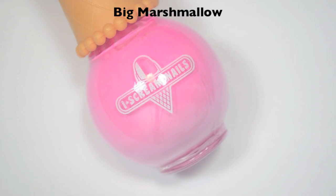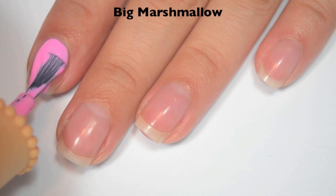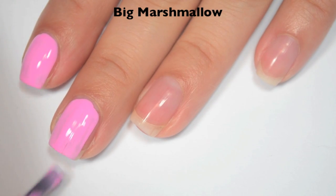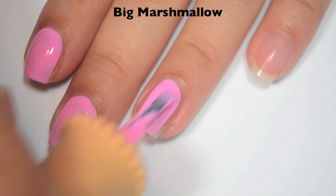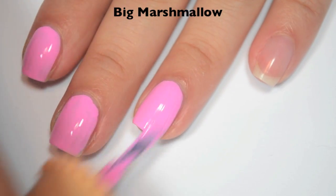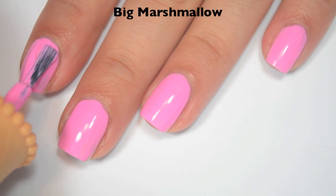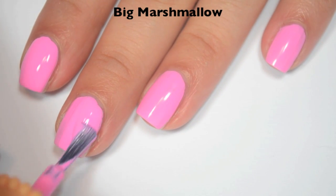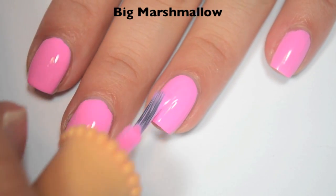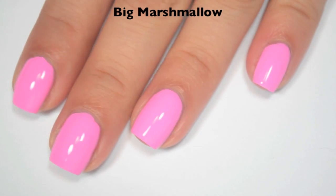The next polish is called Big Marshmallow, which is kind of a bubblegum pink. Here is one coat — a little bit streaky but it does cover pretty well. Formula is good, in between the thickest and thinnest I've used so far — Grasshopper Pie was probably the thinnest, Gummy Bear the thickest, this is somewhere in between. Here is two coats — it covers completely in two and dries pretty shiny. I'll recommend top coat for every polish, but it does dry pretty shiny. There is two coats of Big Marshmallow.